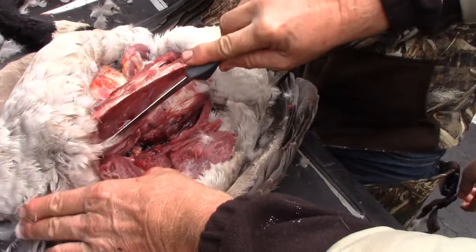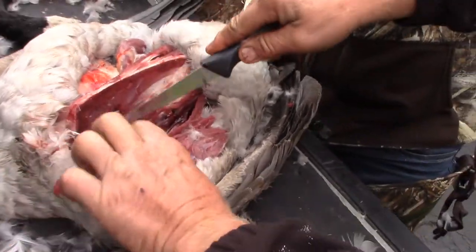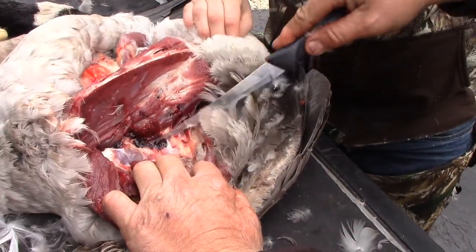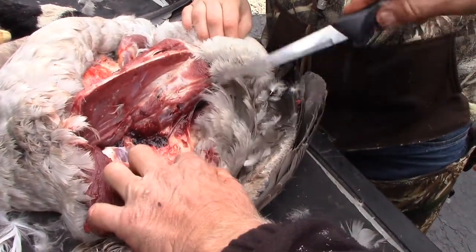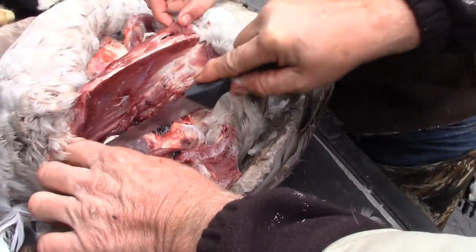My knife ain't very sharp. Here, use this one. Just cut this off right here. You can just follow. There's your tenderloin right there. So I did cut it out? Yeah. Oh, I did pretty good. Yeah.